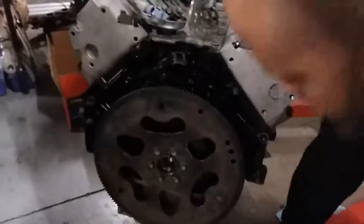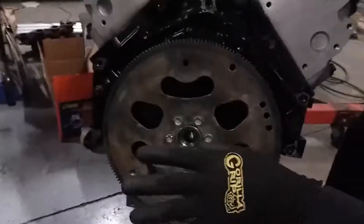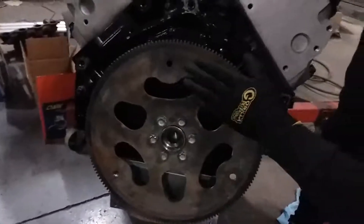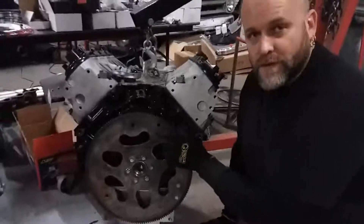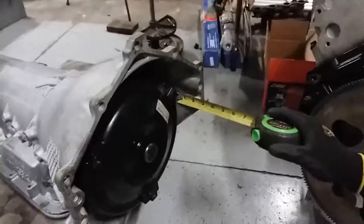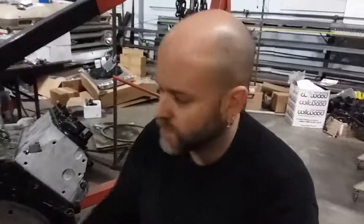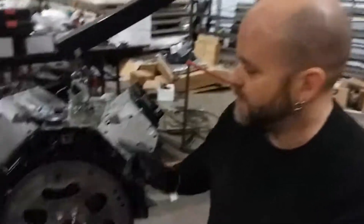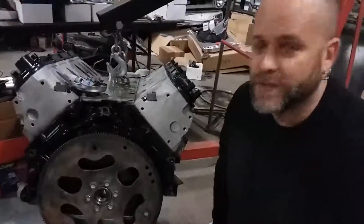When you install this unit to the back of the engine, you want a little bit of space so the torque converter can rotate freely. At no point should the torque converter bind against or force against the housing. The distance you need to measure from here to here is exactly one inch on a 4L80. On the 4L60, 700R4, and other transmissions, that measurement can change depending on what you're working with.